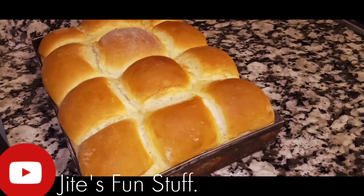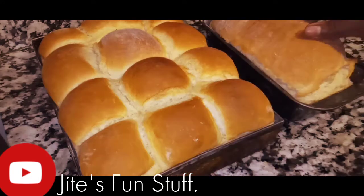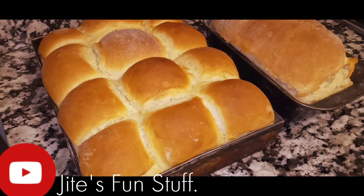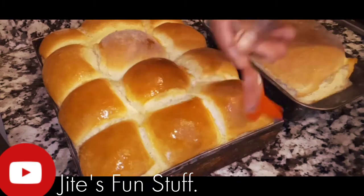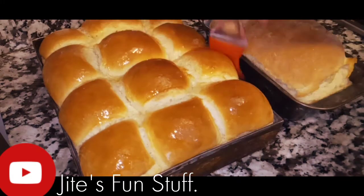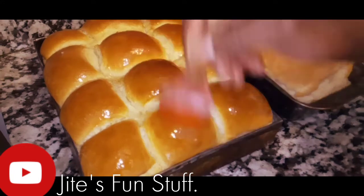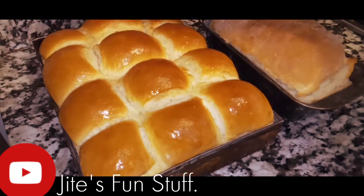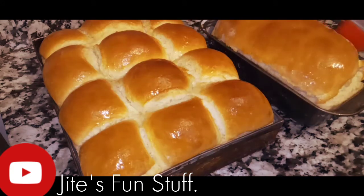The bread is baked — see how it's risen, it's so beautiful! While they're still warm, I'm just going to rub them with some oil. You can use either oil or butter, both work perfectly. Rubbing it in gives a nice shiny color to the bread.